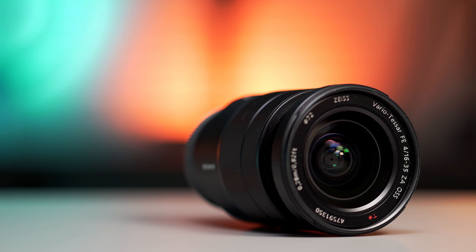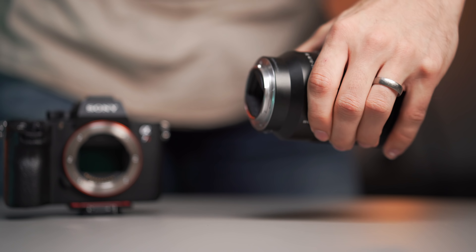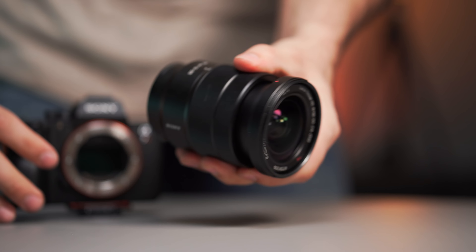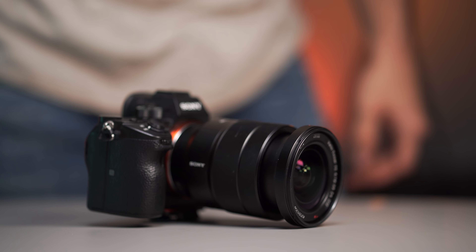My main vlog lens is the Sony 16-35mm f4, which I love more and more the more I use it. The 16-35mm focal length is probably the absolute best to have when you are vlogging because you can go from a wide-angle shot when you're filming yourself or showing off the environment, all the way up to 35mm for a more compressed shot. At first I was really skeptical about the f4 aperture of this lens, but since it has the built-in OSS — Optical Steady Shot — I actually don't mind.